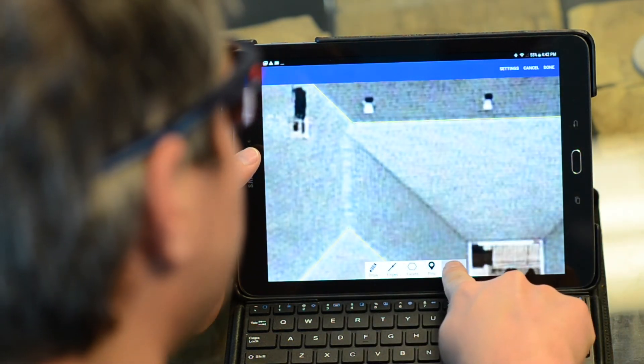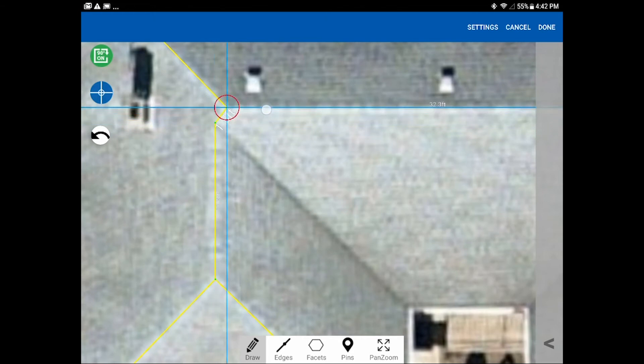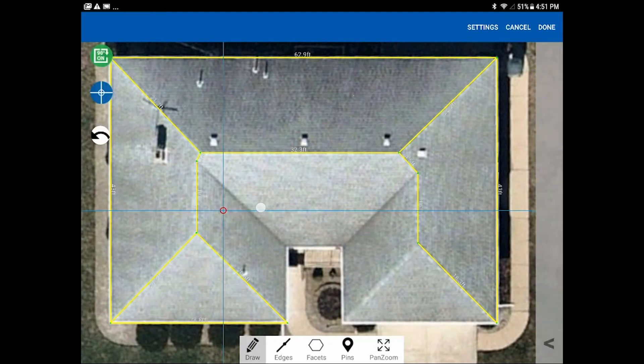For the last couple of lines coming up to the ridge, zoom in by switching to pan and zoom mode, then switch back to draw mode. Bring the line up right where the valley meets the ridge and the hip, then draw that last little hip line. Then go back to pan and zoom and zoom back out so you can see the entire roof and finish up the remaining lines, including the valley down to the inside area.